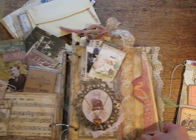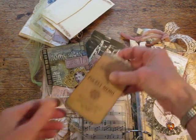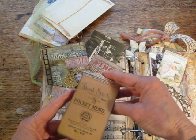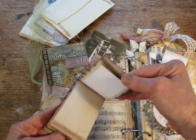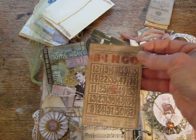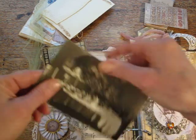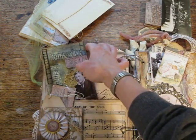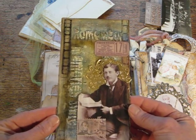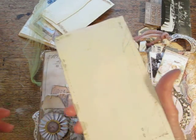Then the next page is more of a masculine page. There's a pocket memo — actually it's a copy of an antique one, which I just put paper in for journaling. And a bingo card that I embossed, and an old postcard. And then I made this tag following kind of a little bit of a tutorial that Tim Holtz posted on his blog — he has those monthly tags.